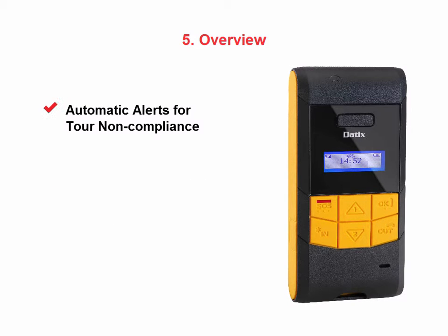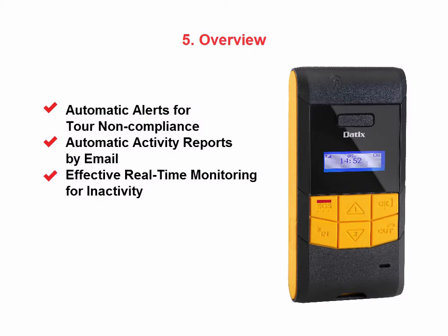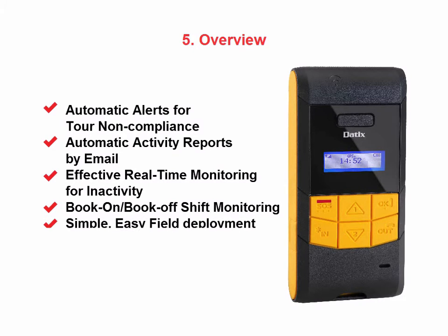Additional features include a panic button to send emergency signals, as well as lone worker and man-down monitoring capability, automatic alerts for tour non-compliance, automatic activity reports by email, and effective real-time monitoring for internet inactivity, book-on, and book-off-shift monitoring. The device is simple, easy to deploy in the field, and built from robust and rugged equipment.